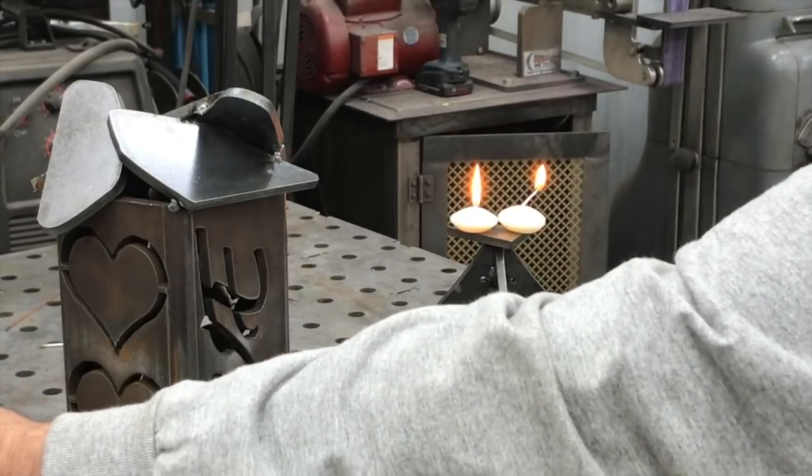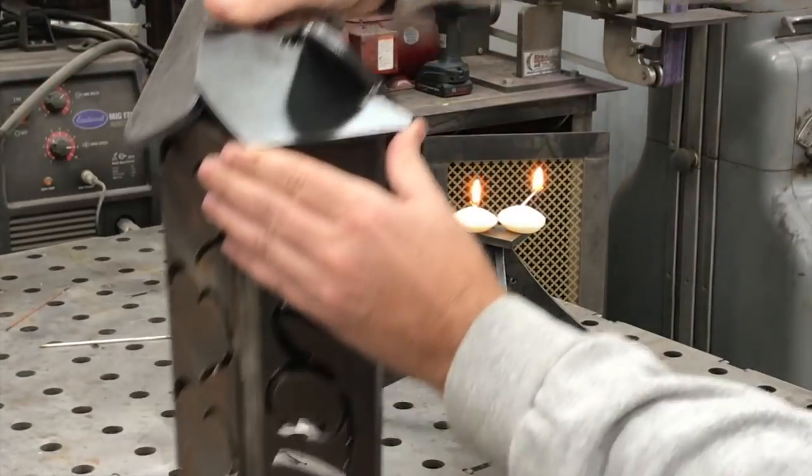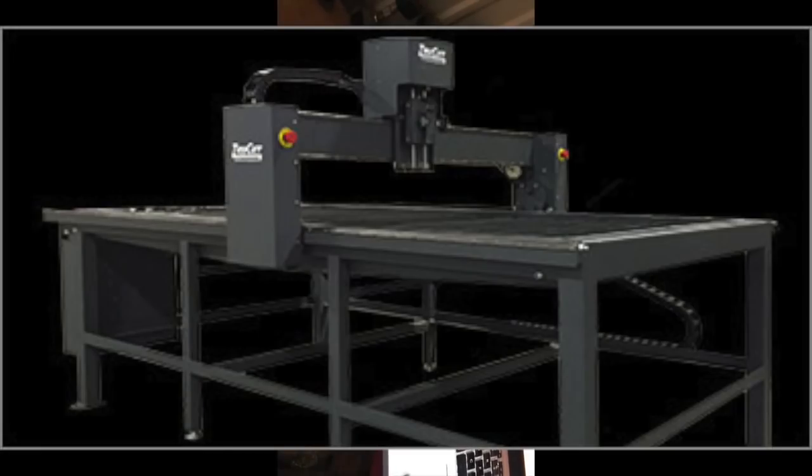That'll wrap it up — a scrap metal square tubing plasma-cut lantern on the table. If you're interested in learning more about the TrueCut CNC 4x8 plasma table and all of its capabilities, check the link in the description for their website so you can see all about it. Thanks guys, appreciate it!